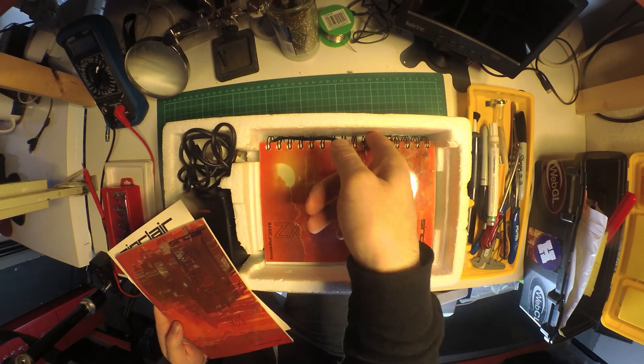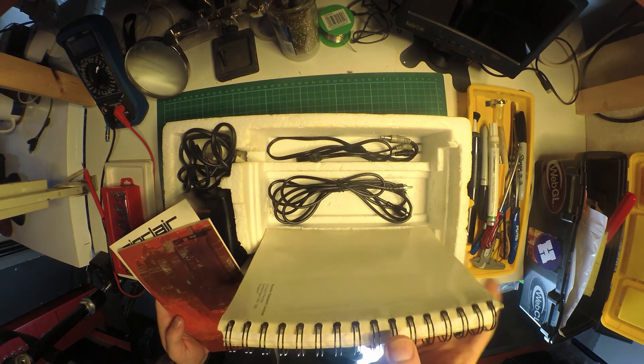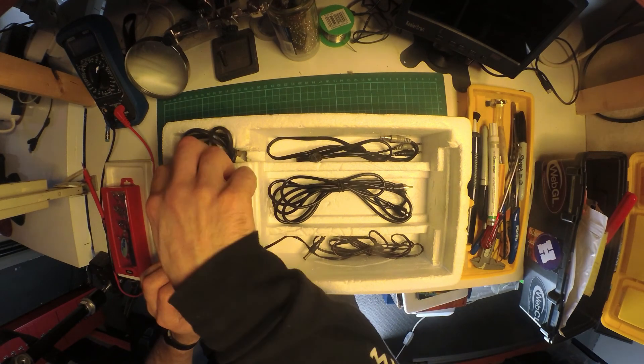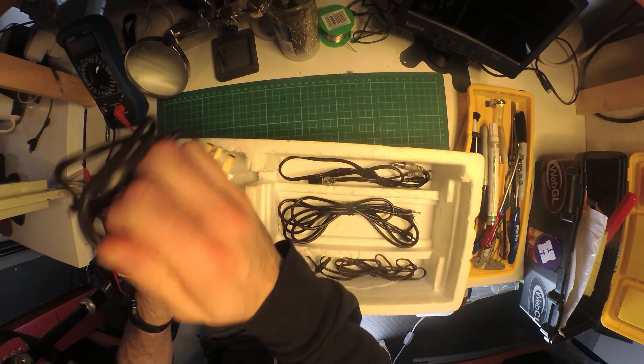We've got a how-to-program-in-BASIC guide I think, and we've got a set of cables — the power cable, an audio cable, and a video cable.